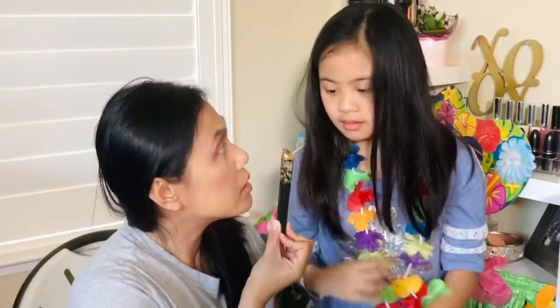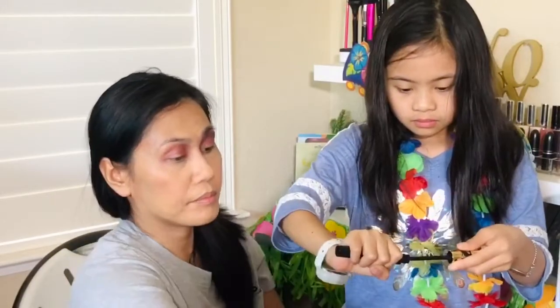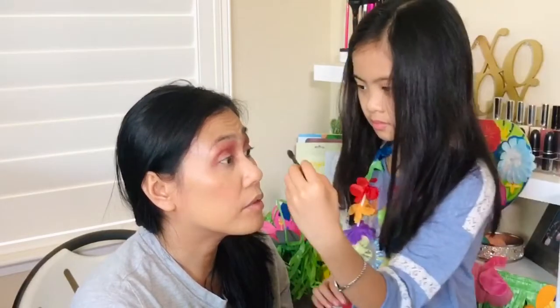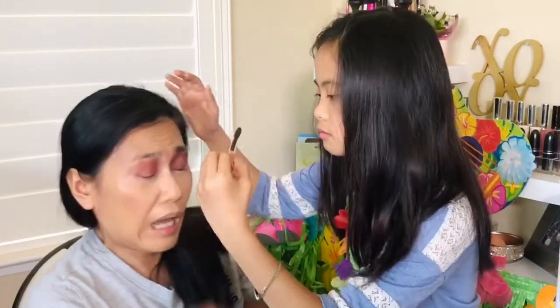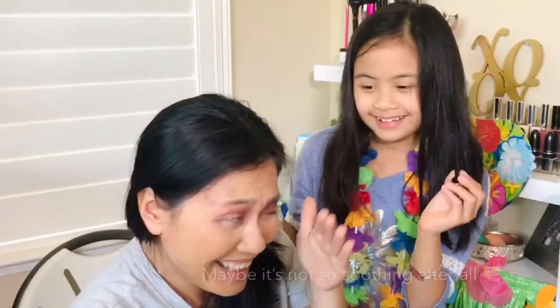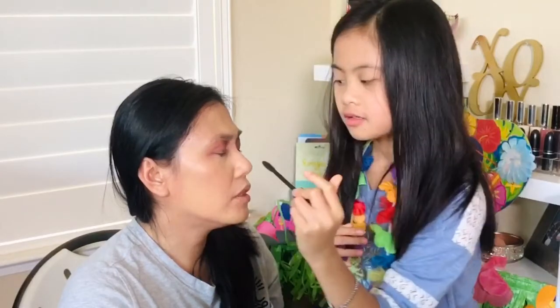I always tell myself it's so soothing to put on makeup, but it's so much more soothing when someone else puts it on. Let's do mascara — do you know how to put mascara on? Let me do the curling first. All right, careful — don't poke my eyes. Put it on the lashes.